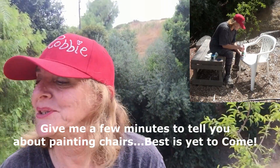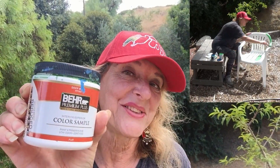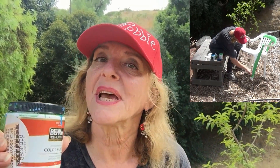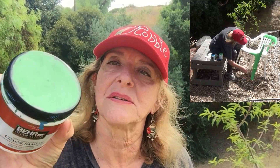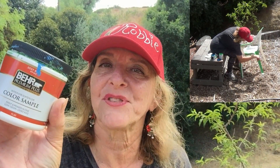I go to Home Depot and I get their tester paints. Their tester paints at Home Depot are 50 cents usually — every store could be different. Lowe's also has tester paints, and these are paints that people have returned. They didn't like the color, I guess, and they put them up for sale. Lowe's has them for a dollar, and sometimes they put them on sale.